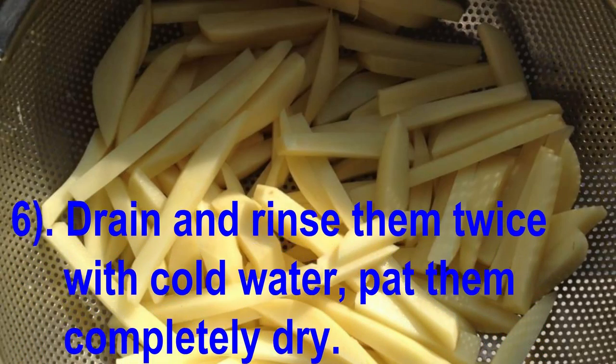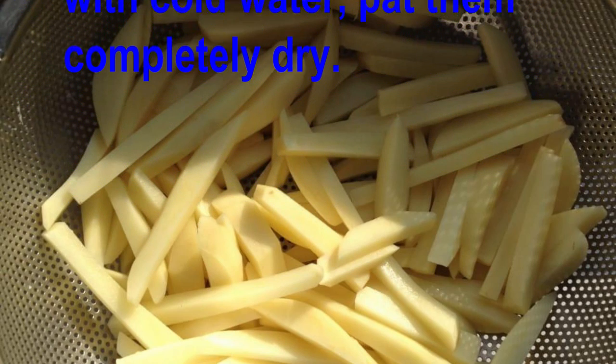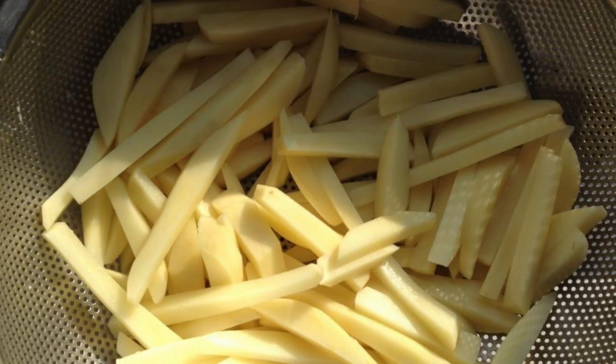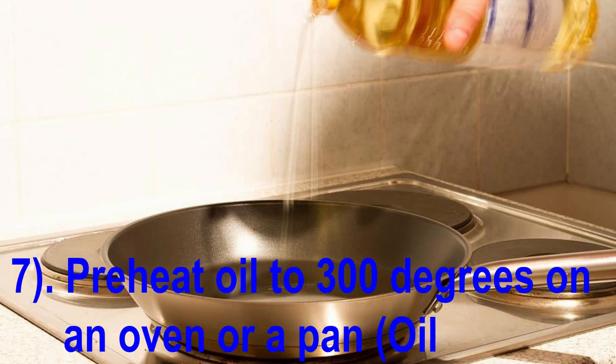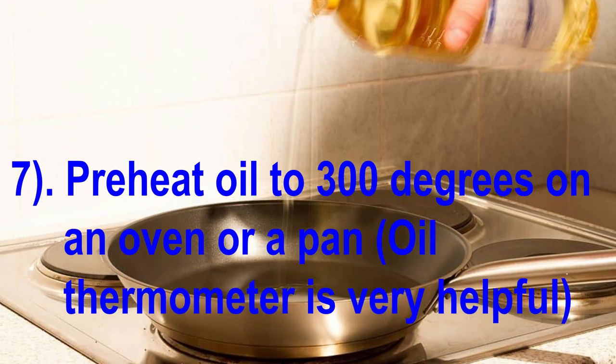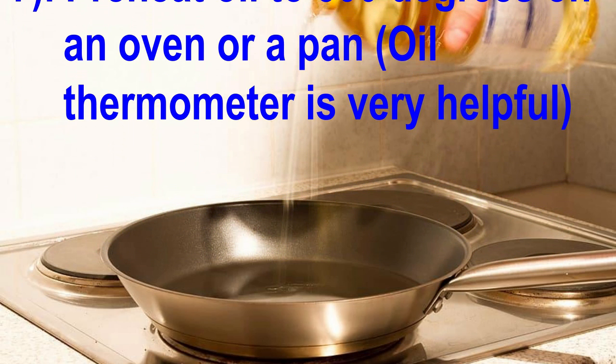Drain and rinse them twice with cold water, then pat them completely dry. Preheat the oil to 300 degrees in a pot or pan — an oil thermometer is very helpful.